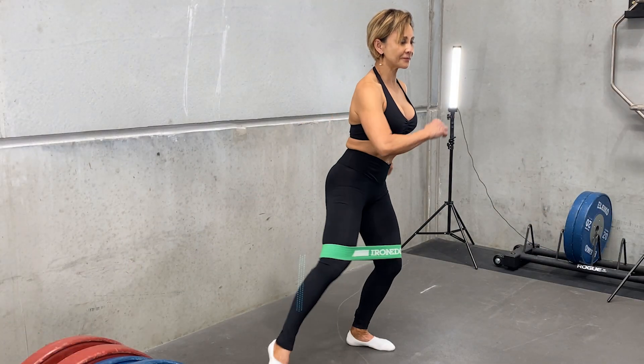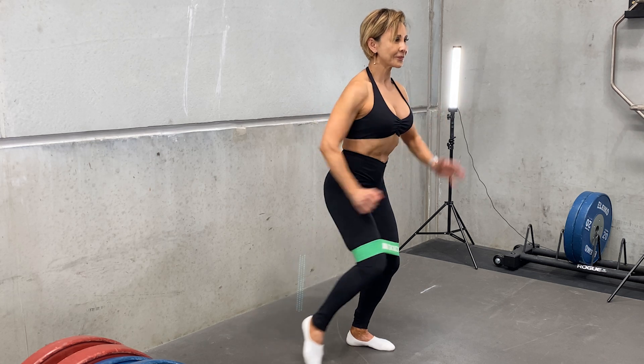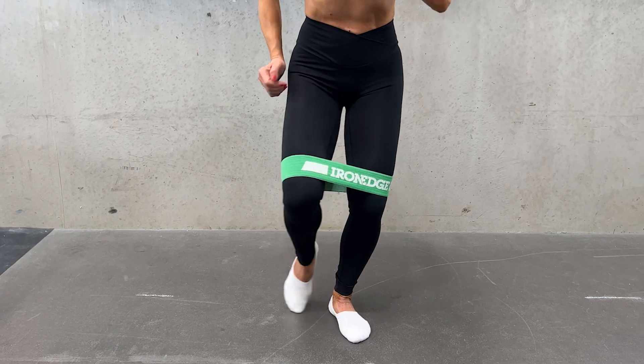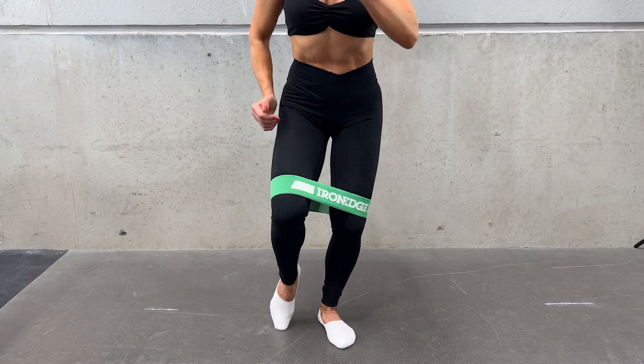Standing on both feet, bend your standing leg and send your choice of leg out to the side and to the back. Make sure your standing leg is bent, your abs are braced, and put most of your body weight into the standing leg.